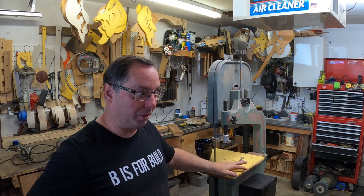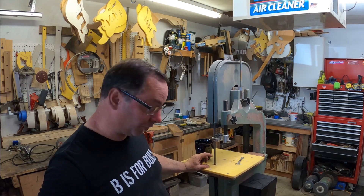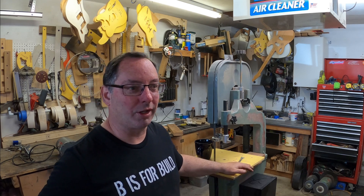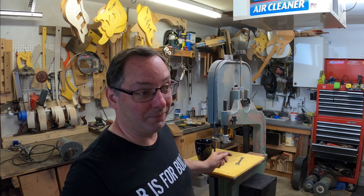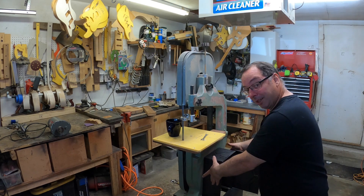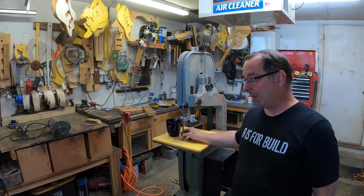I have this old wood bandsaw that somebody gave me way back when. I've already modified it heavily — I took the original table off and made a new one that sits quite a bit lower, which I actually like better anyway. Because we're having to cut so much metal now, I'd really like to just slow this one down. Right now the blade speed is really fast. My original plan was to put a giant pulley on it, but I don't think that's even enough — I want it to go much, much slower.